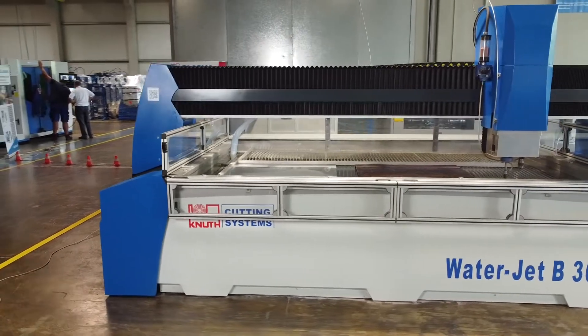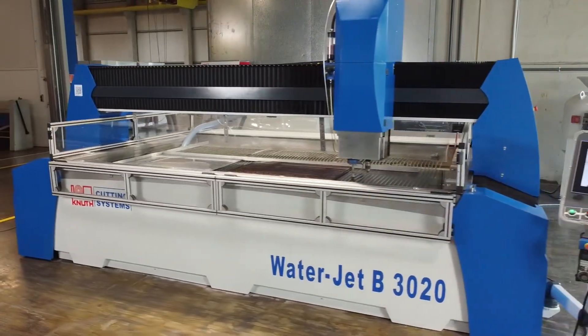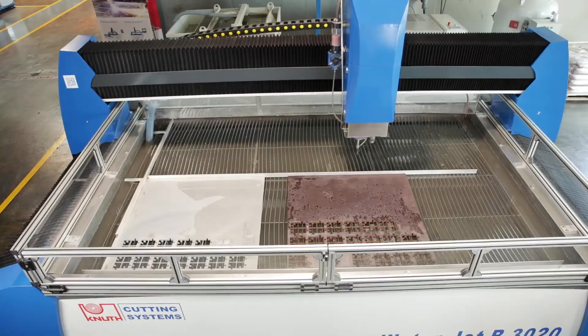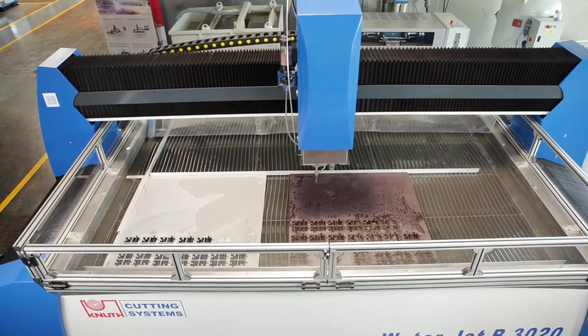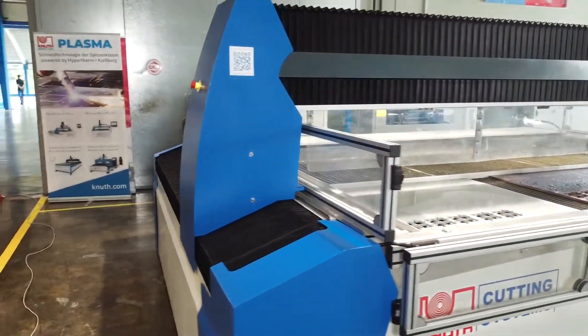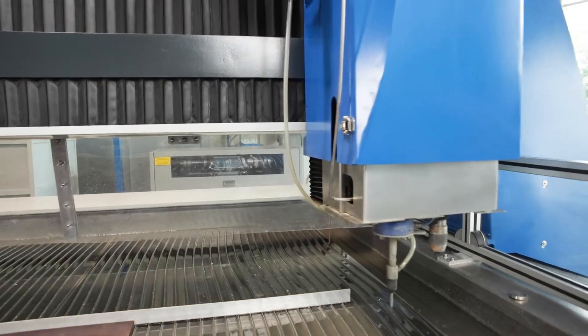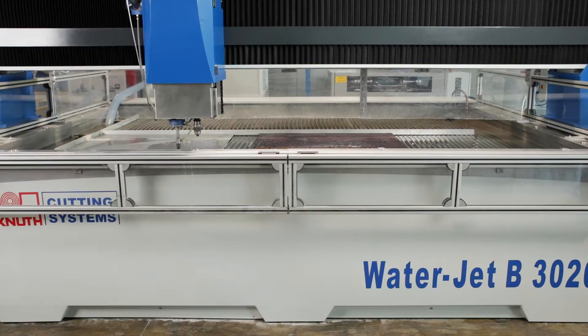The machines of the WaterJet B series cover a wide range of work areas. From a compact 2x1m to a 3x8m cutting area, we offer many models to choose from. All variants of the series have a portal design with drives on both sides. The stable, separate cutting table with tank is designed for high load capacity.